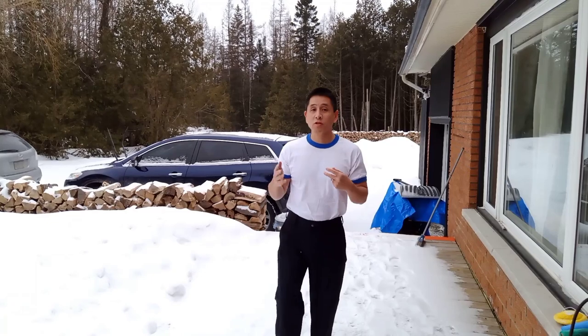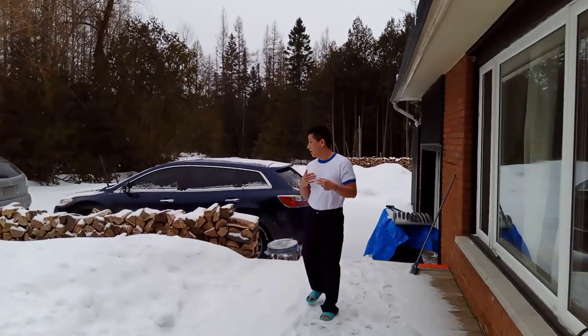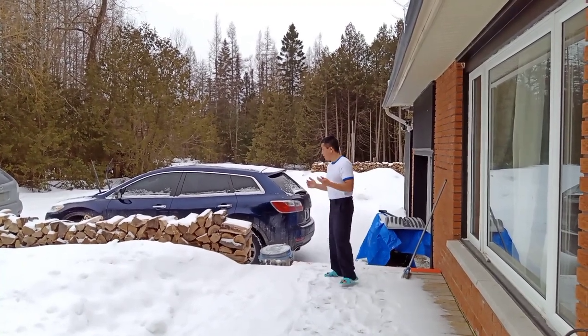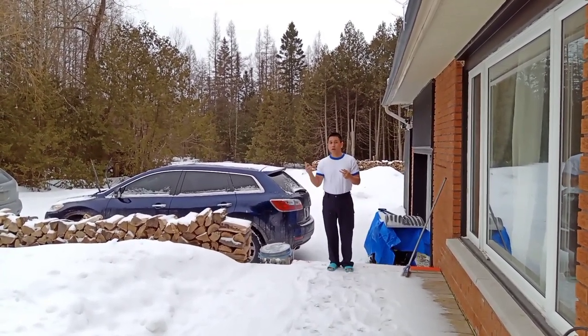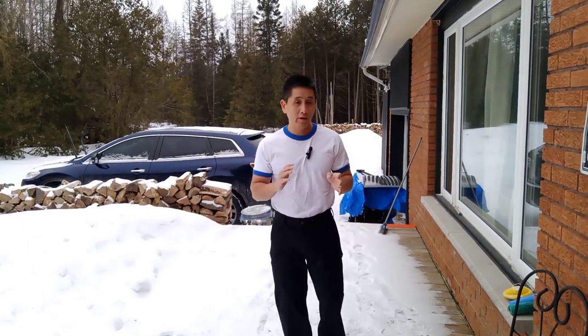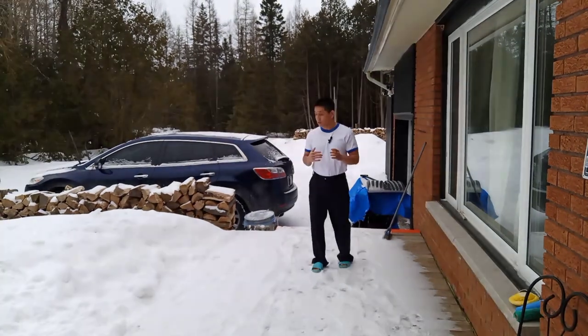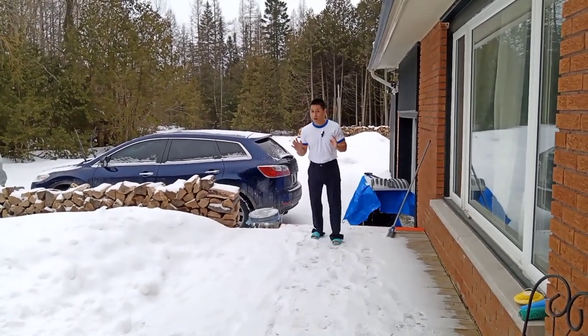Now we're going to do a test under two scenarios: one without the microphone and then one with it, so you can compare. I'm going to be walking back talking at a normal speed, and you can see that hopefully my voice is fading and maybe the background is picking up wind. Now I'm wearing the microphone, and hopefully you can see that the clarity of my voice as I walk further and further away still remains clear. There's some wind blowing, so hopefully the microphone is not affected by that.